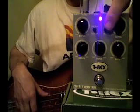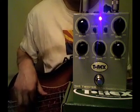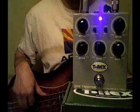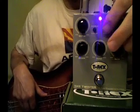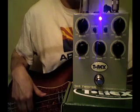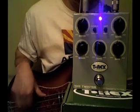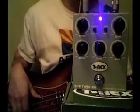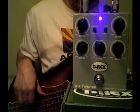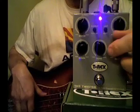A quick way to get the heavier chorus is just to push the heavy button. That's heavy. That's light. Let's go a little more depth on that — a little more depth, a little more speed. So that's the chorus.